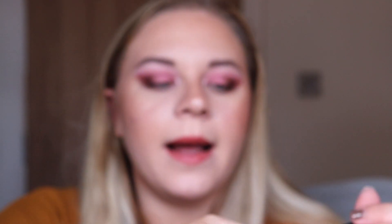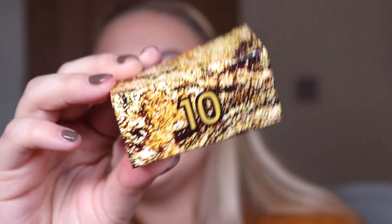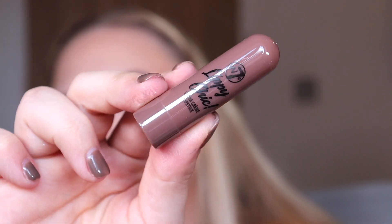Box number nine is the King Cole black eyeliner pencil — I just gave one of these away in my giveaway but now I've got it again and can test it in a video. Number ten is another Lippy Chic lipstick, this one in the shade 'Gossip,' which is a beautiful brown shade.